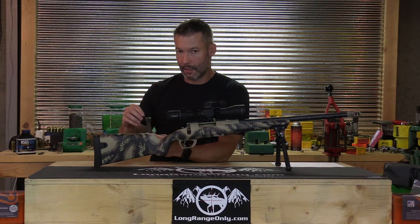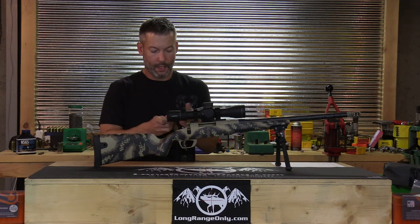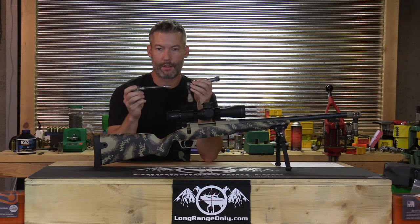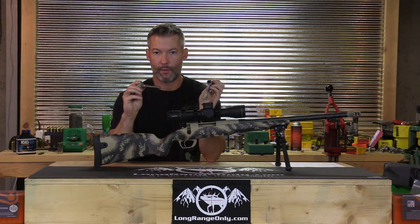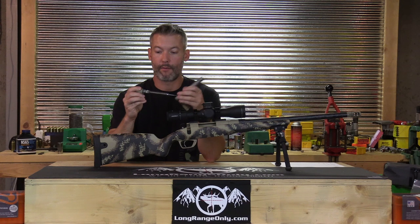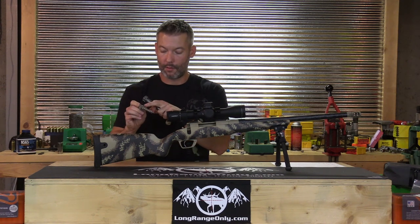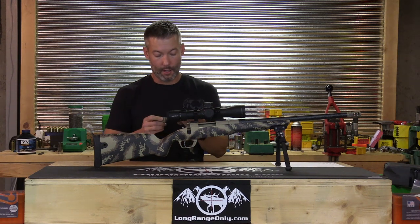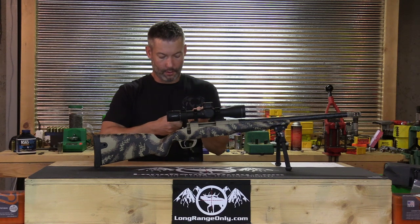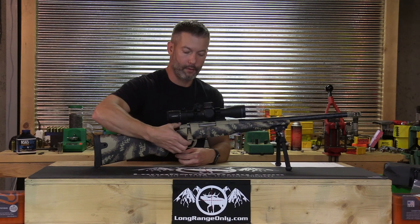It has dual plunger ejectors. Probably the two neatest features are the bayonet-style firing pin assembly, which allows you to take it apart by hand without tools to keep it clean and debris-free, preventing failure-to-fires or ignition inconsistencies. And then, probably the coolest feature: it has dual opposed cocking pieces 180 degrees apart. This allows the rifle to have proper firing pin fall while being smoother to open after firing and cock the rifle.